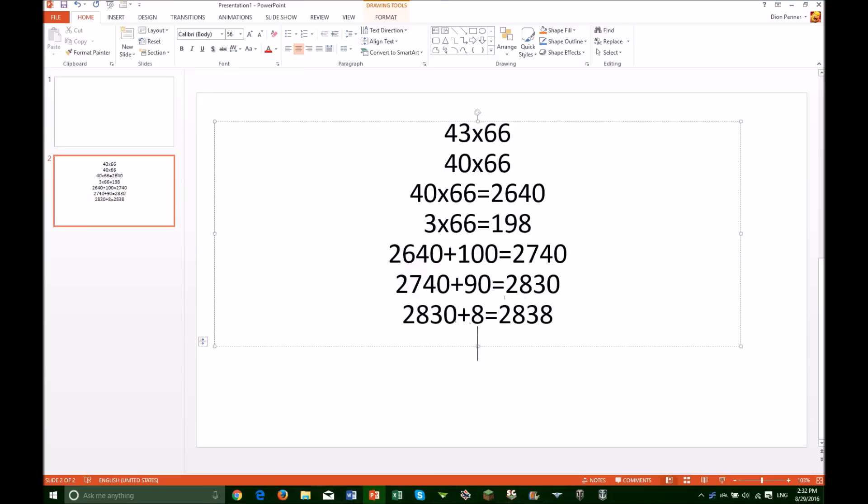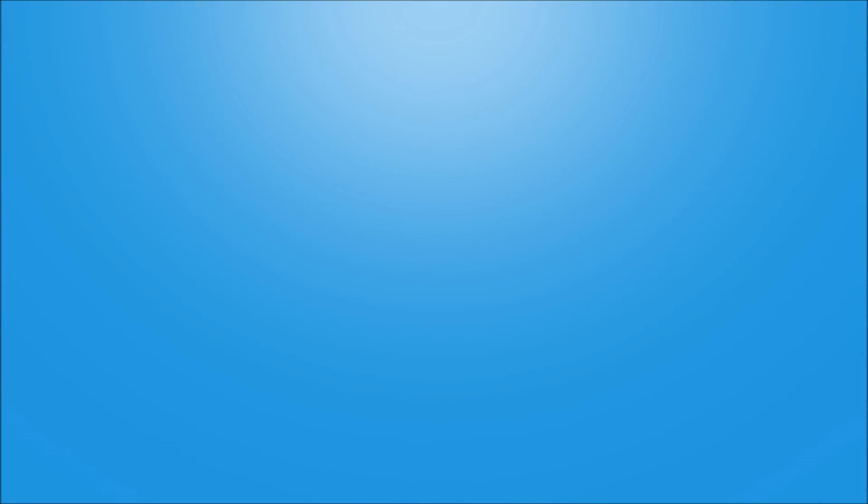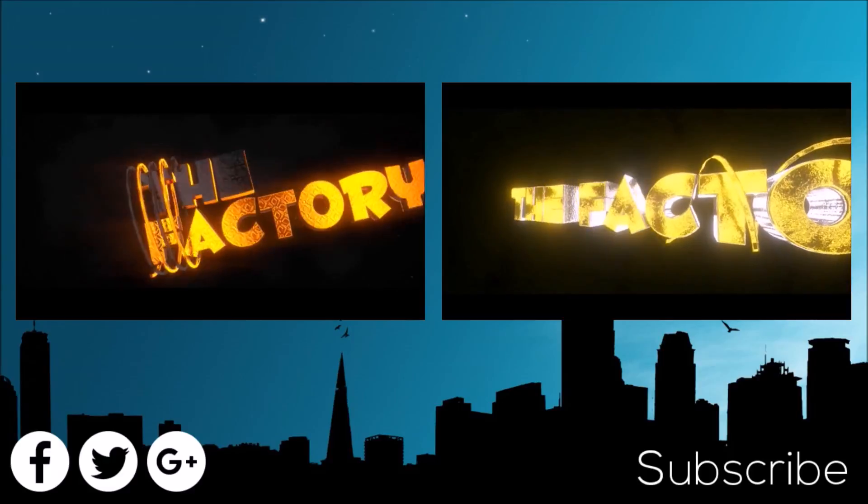The final answer is 2838. If you found this guide helpful, consider liking, subscribing, and sharing it.